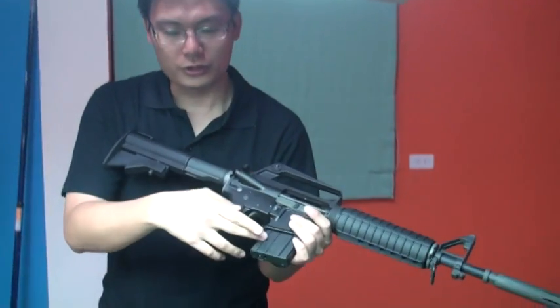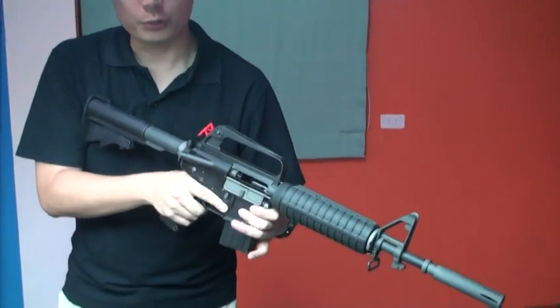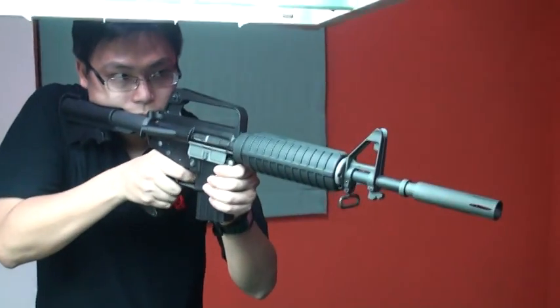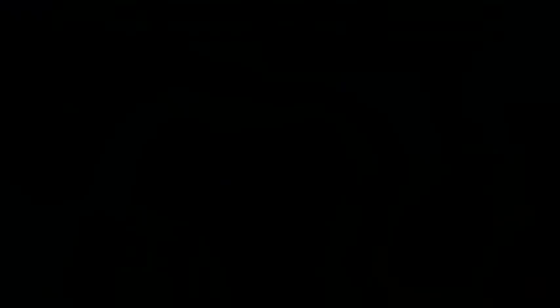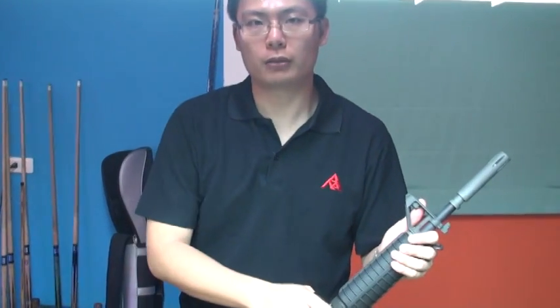Now we use a 20-round short magazine with 0.2g BBs and green gas. We want to test the semi-fire and auto mode. Of course, you want to know the recoil power performance, so we will make the experiment for you.